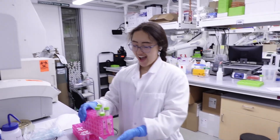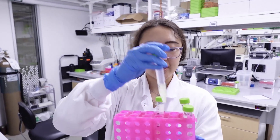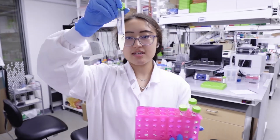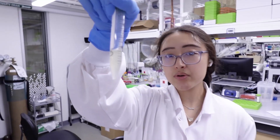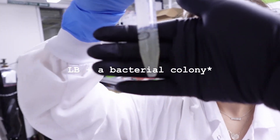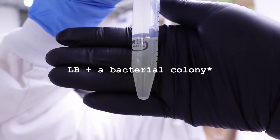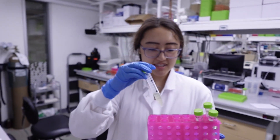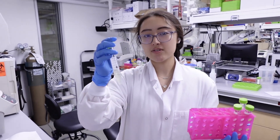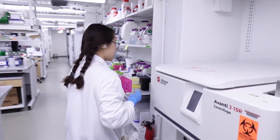So what is the first step that we're going to do? So first, this is our inoculated bacteria. And as you can see, it's a pretty cloudy mixture. So it's Luria broth or LB with our DNA. Basically, what we want to do is just get the cells out without all the extra liquid. So the first thing we're going to do is we're going to centrifuge it.